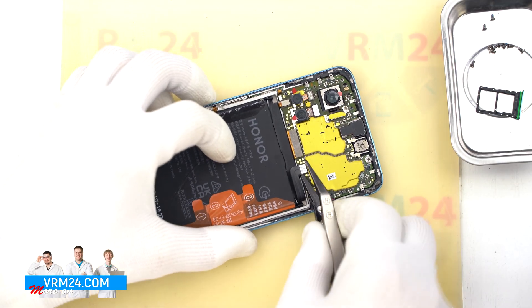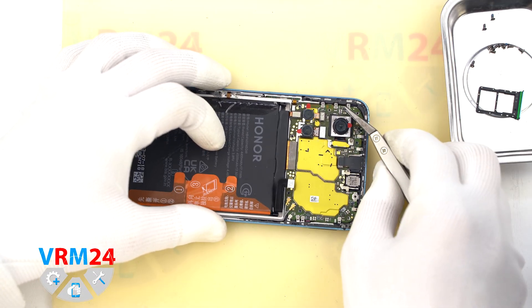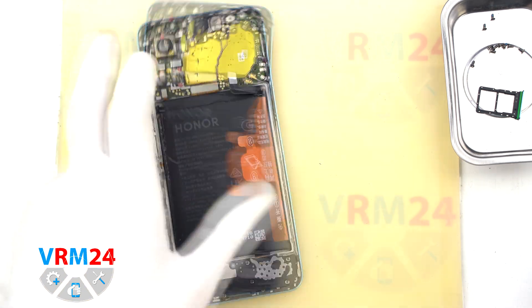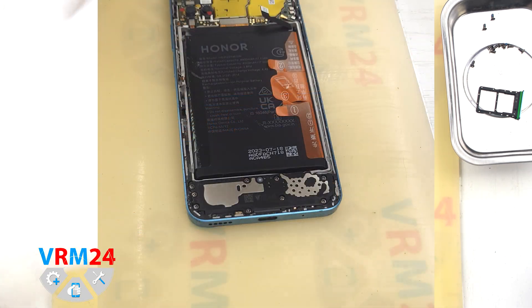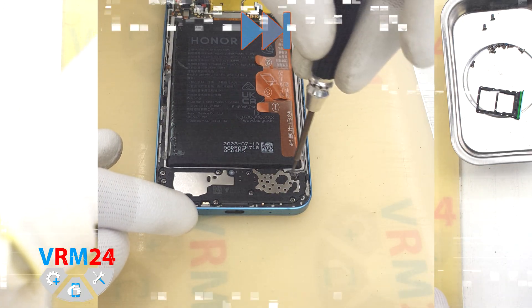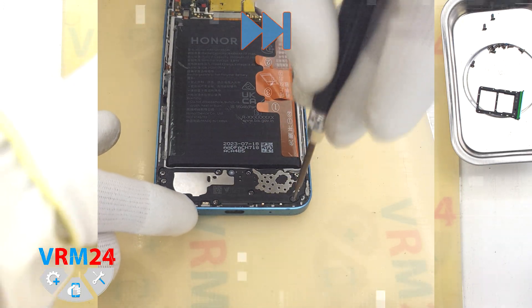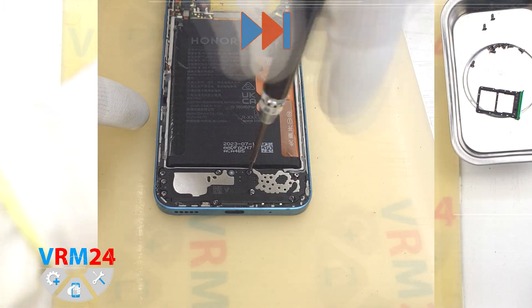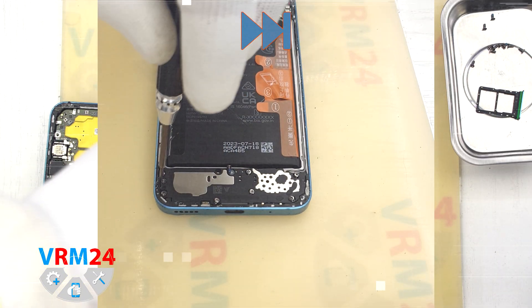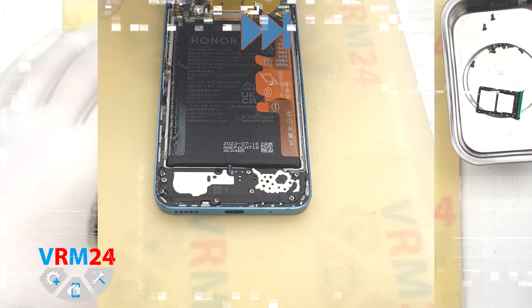Now we disconnect the battery. Use a metal tool and carefully lift the connector. Then we move on to the screws at the bottom of the phone. Again, use the same 1.5-millimeter Phillips screwdriver. It's a good idea to keep these screws separate from the others. Since they're also not very magnetic, use tweezers to pull them out carefully.